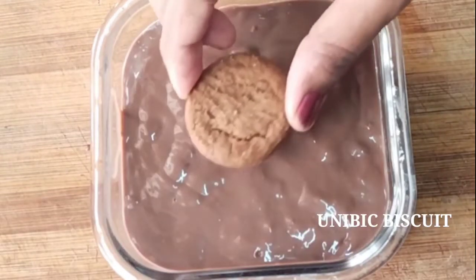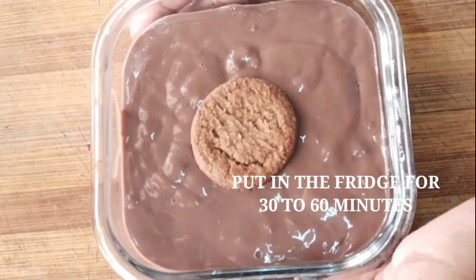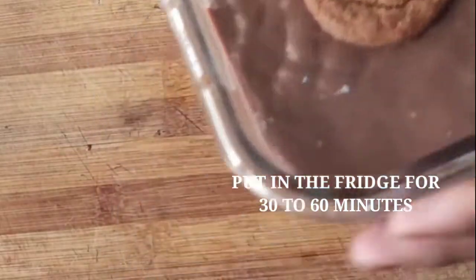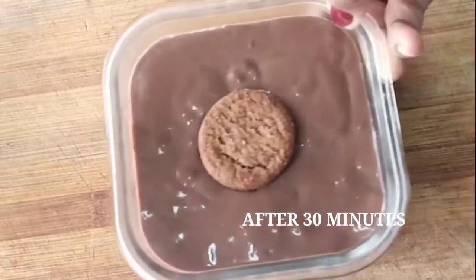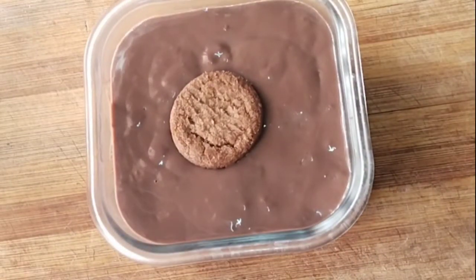Now let's put the biscuit mixture in the fridge for 30 minutes. After 30 minutes, let's freeze it. Now let's put the color sprinkles on top.